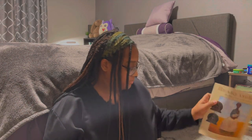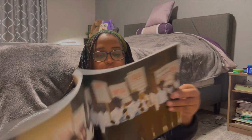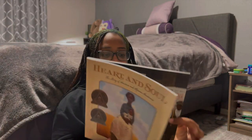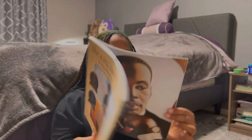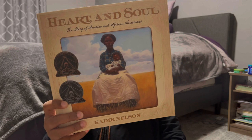For our read-alouds, our main spine for the month is 'Heart and Soul: The Story of America and African Americans' — a story of hope, inspiration, and unwavering courage. It's about men, women, and children who toiled picking cotton, about America ripped in two by Jim Crow laws, brothers and sisters of all colors rallying against those who would bar a child from education — a story of discrimination, broken promises, determination, and triumphs.